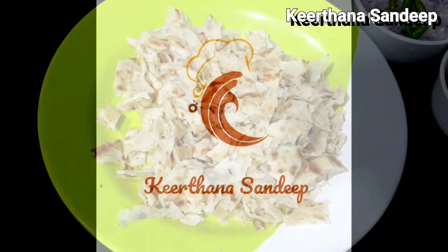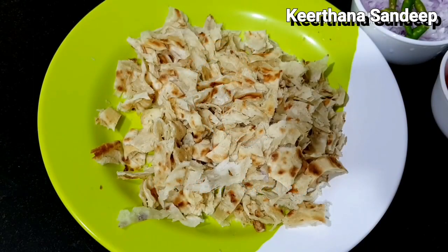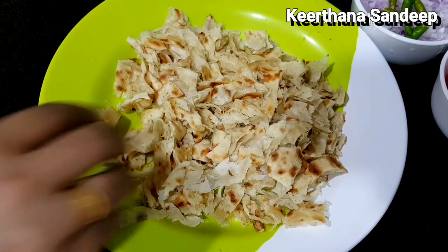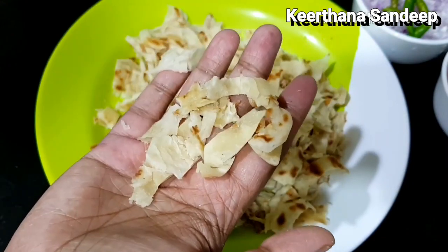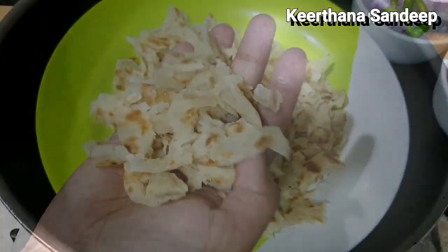Then we are going to direct our recipe. Now, we have to cut two parotas like this. We have to cut two parotas like this.